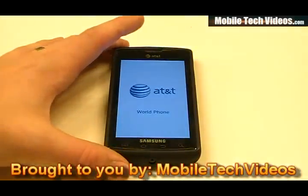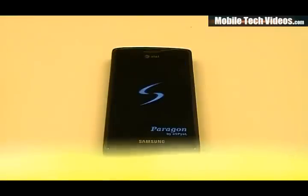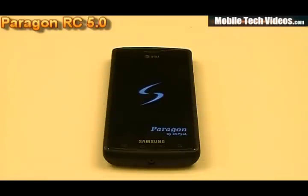Off the bat we'll see the AT&T world phone screen. This is an i9000-based ROM. It's going to move right into the Paragon by SPL screen, which is the kernel boot screen. It's JPY 2.2.1 based, built off the JS3 build. It does utilize the Paragon kernel, which is also based on the Speedmod kernel. It's overclocked and undervolt capable up to 1.4 GHz.